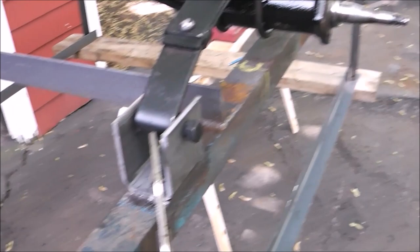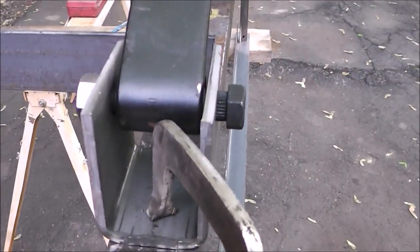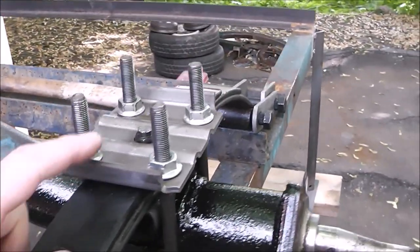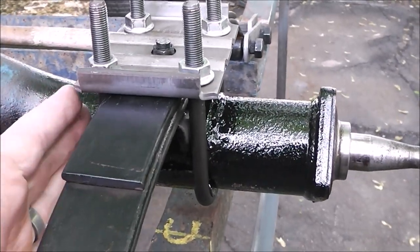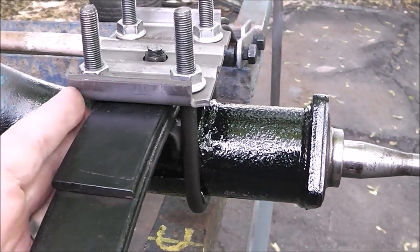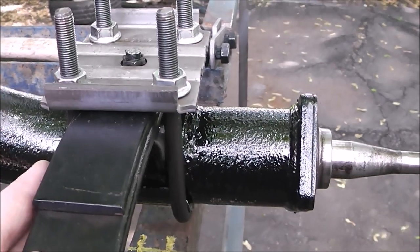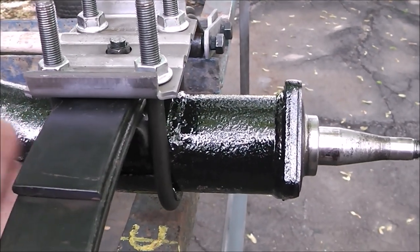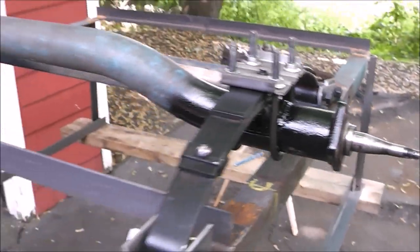Now I've mocked up the hangers — nothing is tight. I've just slid them through and the U-bolts aren't tight. You want to have a little bit of play so that these springs can move a little bit on this axle tube — not a lot, but just a little. So that if you bump them and bang them with some pressure, you can move them.